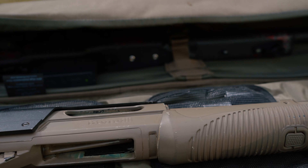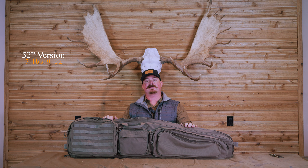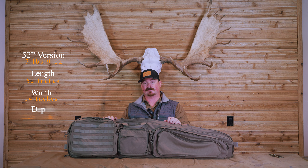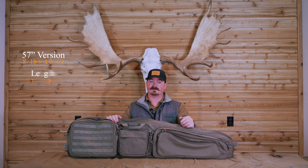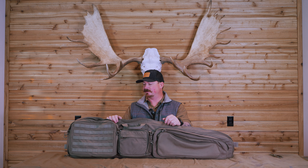I like to put one rifle underneath this and another one right here. The 52 inch version is seven pounds nine ounces, 52 inches long, 14 inches wide, and two and a half inches deep. The 57 inch version is eight pounds ten ounces, 57 inches long, 14 inches wide, and two and a half inches deep.